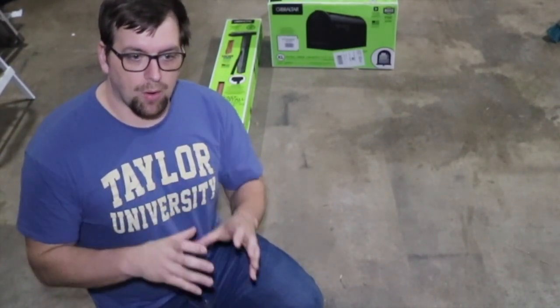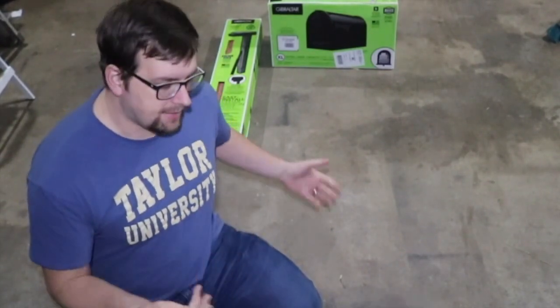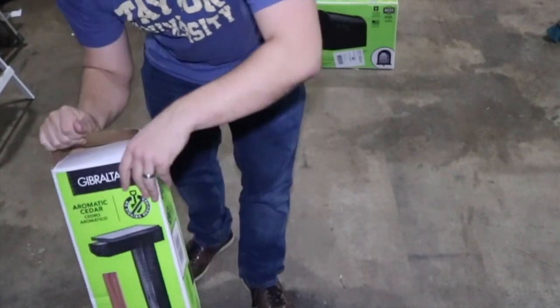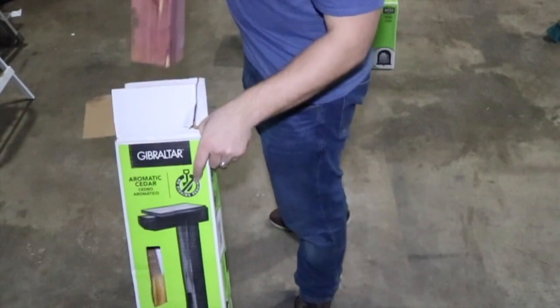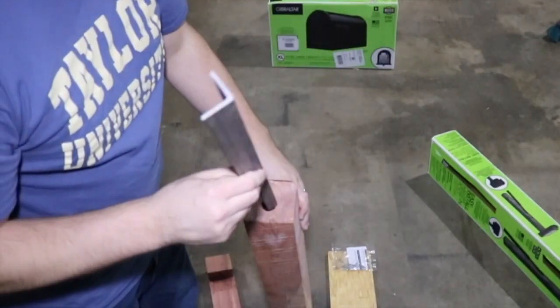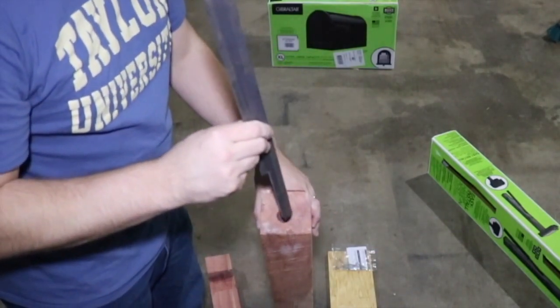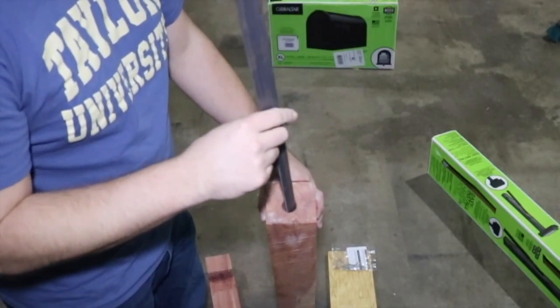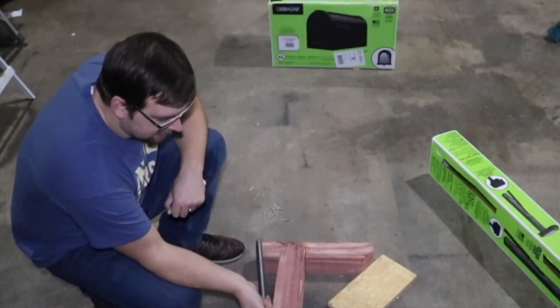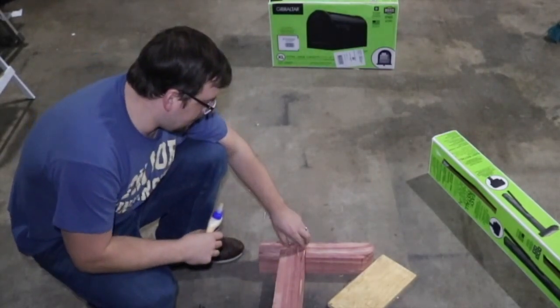I'm going to unpackage this and get everything prepped before trying to put it in the ground. I'm not sure if I'll put concrete in the hole where the 4x4 was. The thicker part of the stake goes in the ground and the post goes on top. The instructions say to pound this down first and then pound the post on, but I'll go ahead and prep as much as I can.